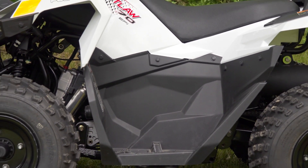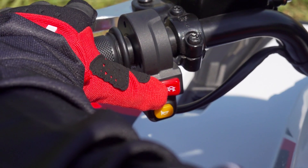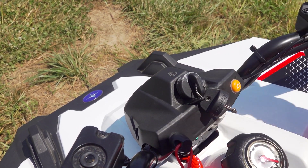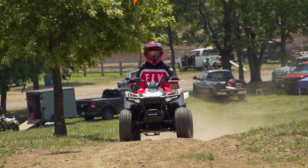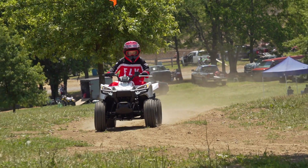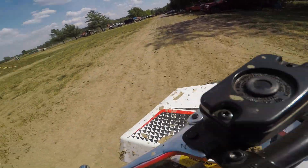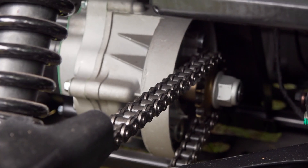A 70cc air-cooled two-valve four-stroke engine powers the Outlaw. It's fed via fuel injection, which allows the engine to fire right up with a turn of the key and is ready to go with a little warm-up time. A fully automatic, continuously variable transmission with no neutral means that the engine is in gear as soon as it's fired up. An efficient chain and sprocket setup transfers power to the rear wheels.